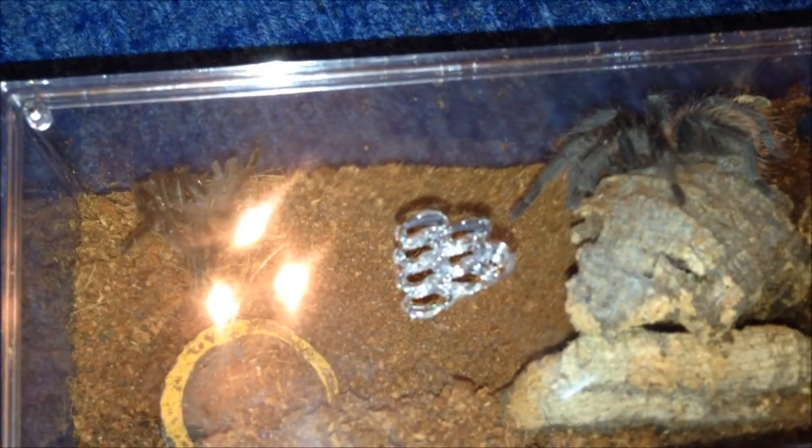My Lasiodora striatipes moulted - I knew it was going to but I didn't think it would be this soon. I'm going to leave it be and do a proper moult video after.